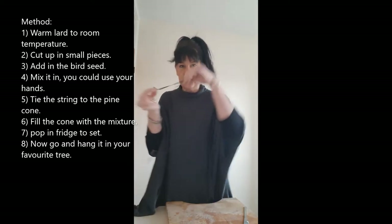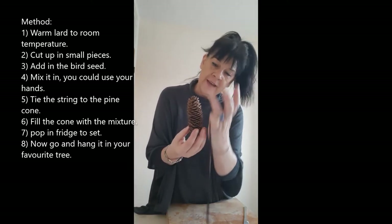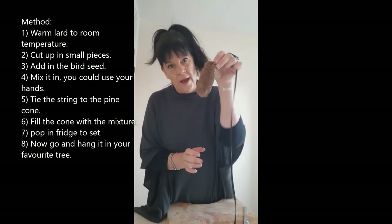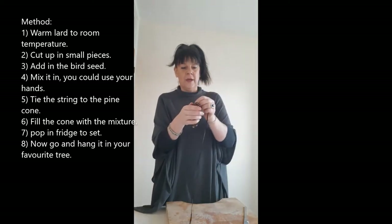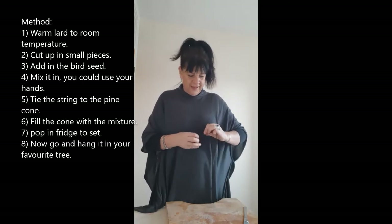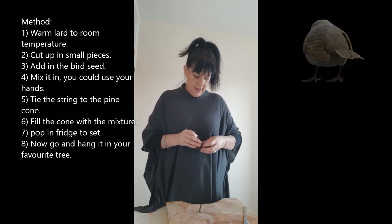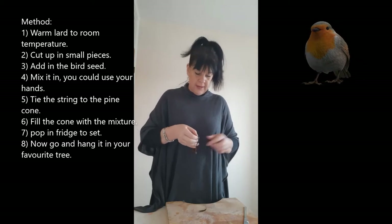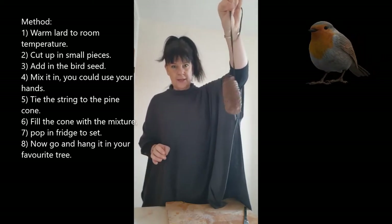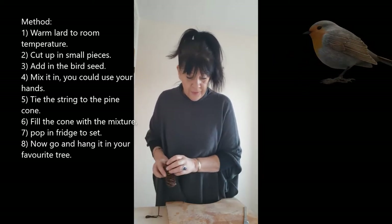Next, take your string — you might need scissors to cut a bit off — and tie it to the end of your pine cone. The pine cones are kind of facing upwards, so it makes sense to tie it that way up, with the bit at the bottom that normally goes on the tree. I wonder what lovely birds this is going to bring into my garden! This is something that would work all year round. I've tied that really tightly — string like that — tied the string on the cone.